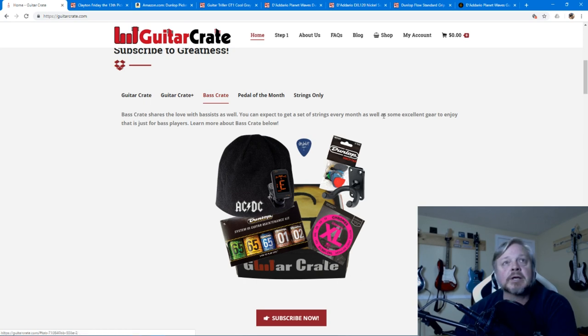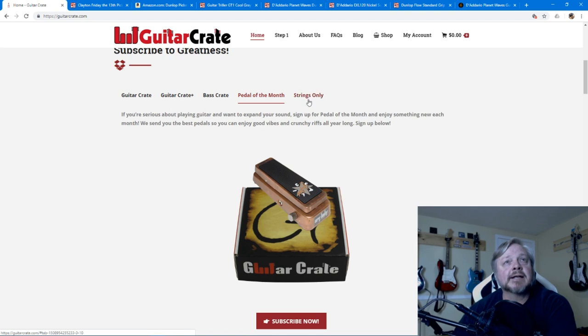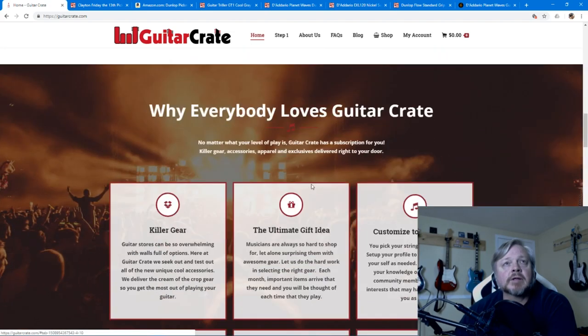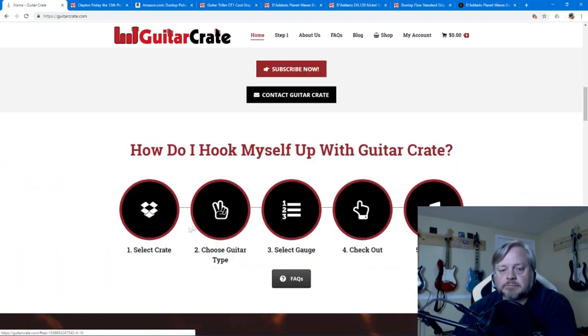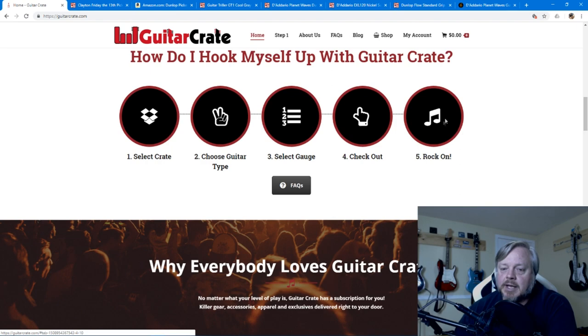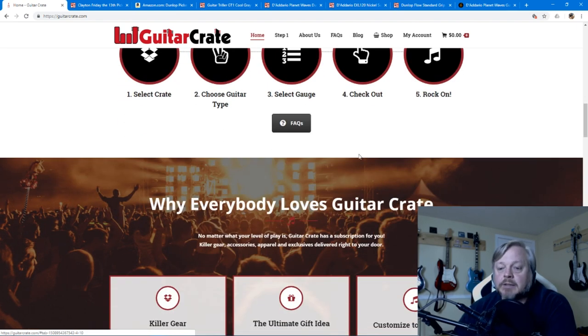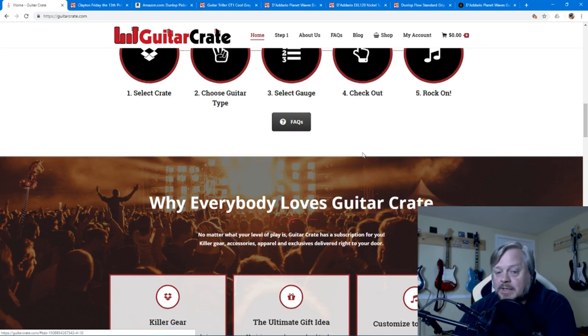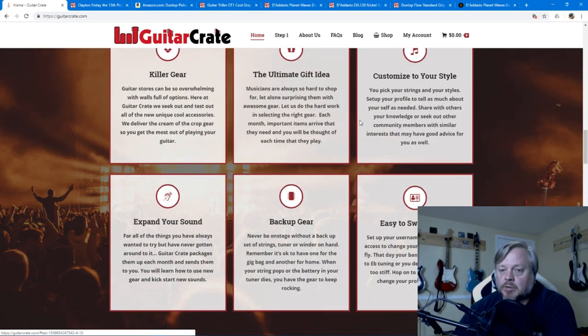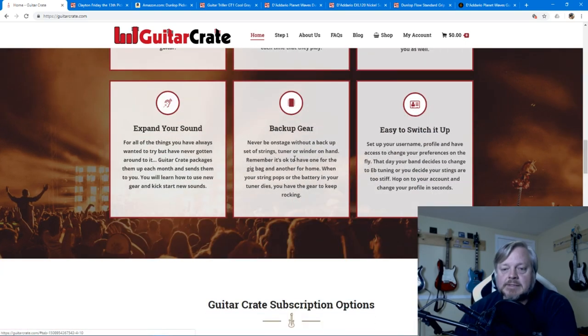There's also the Pedal of the Month Club, which I'll talk about in a second, and of course strings only, where you can just get replacement strings. It's not the only brand and not the only gauges — you tell them your favorite brand and string gauges and they get as close as possible. You choose your crate, your guitar type — electric, bass, or acoustic — your string gauges, do a checkout, and rock on. You're not stuck; you don't have to pay for a year.